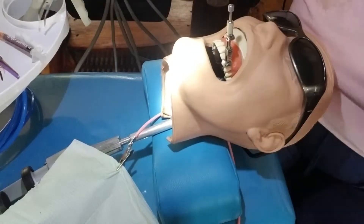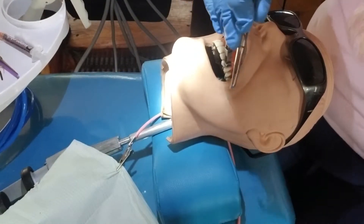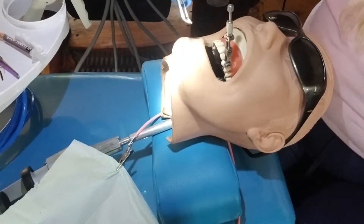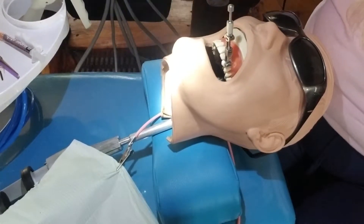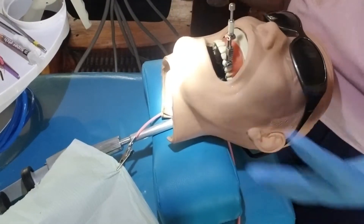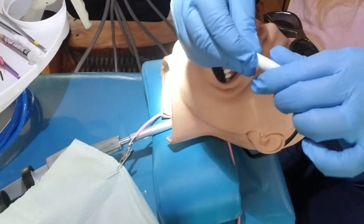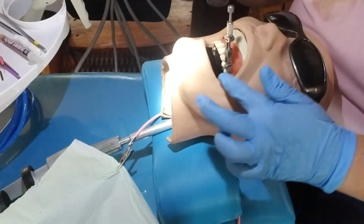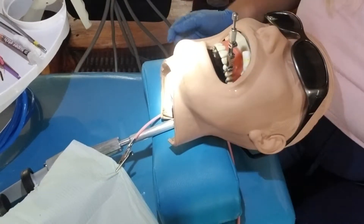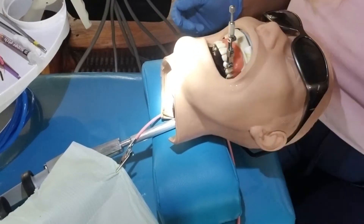You want it just as tight as you can get it without hurting the patient. Then you would place your wooden wedge — I would guide it either on the buccal or lingual surface depending on where your doctor likes it. Then take your cotton roll, stretch it out a little bit, lift up the cheek, and place it right there.